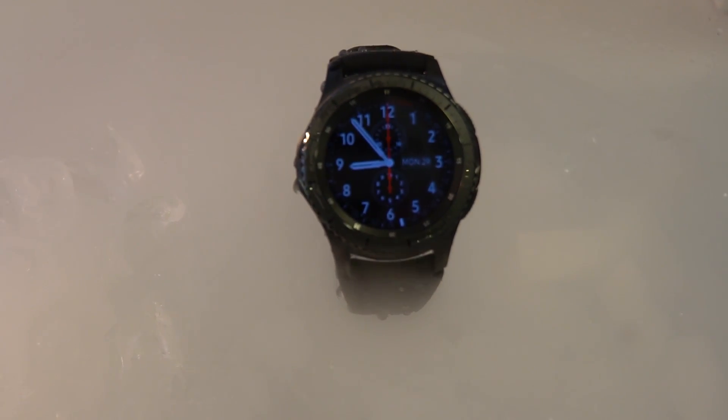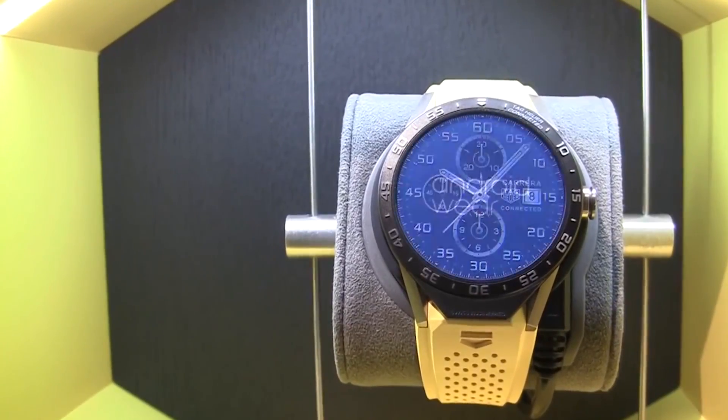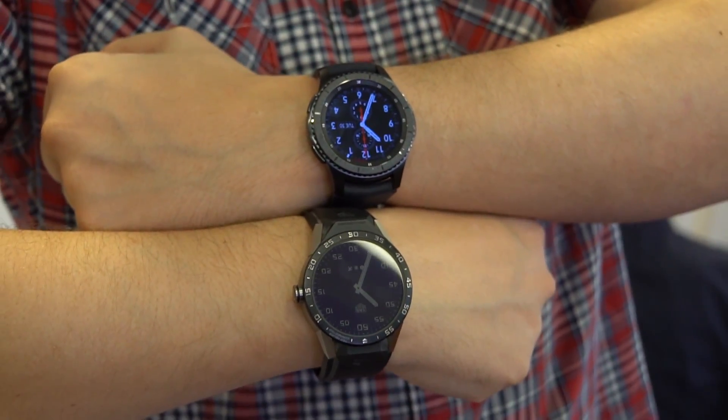There's also quite a price difference. The Tag Heuer goes for about $1,300 to $1,400 right now, while the Gear S3 should be in the region of $400 to $500. So this was a quick and dirty comparison of the brand new Samsung Gear S3 and the Tag Heuer Connect. I'm Sascha from Mobile Geeks. Thanks for watching.